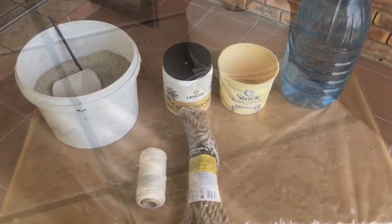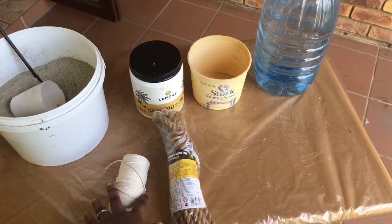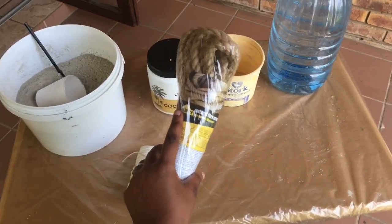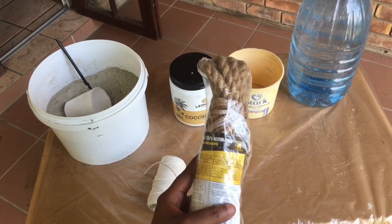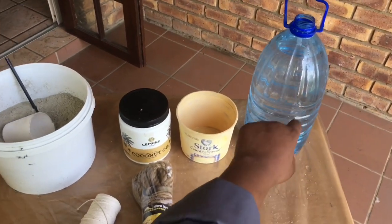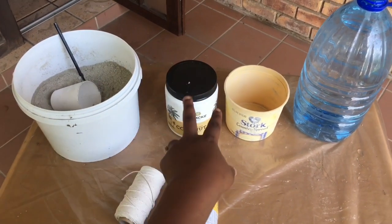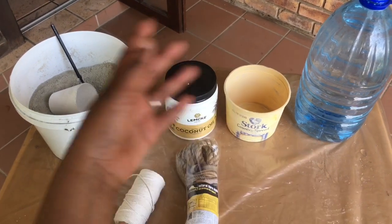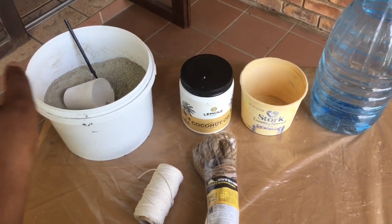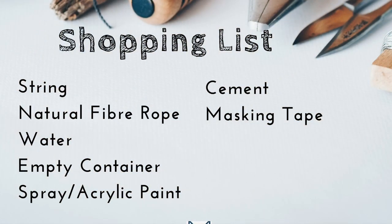The things needed for this DIY are string, natural fiber econo rope, water, any two containers you want in whatever shape you want them to be, and cement. Here's your shopping list.